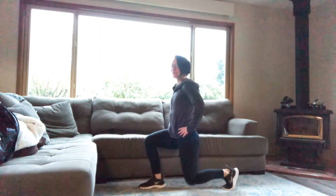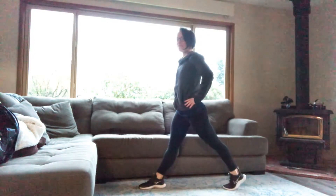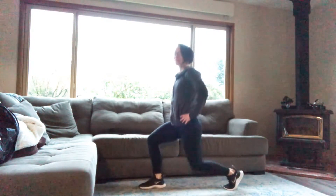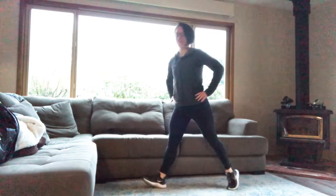To make this a little more challenging, you can add a little half rep or a pulse between full repetitions. So that's what I was showing there. Now I'm back to full repetitions.